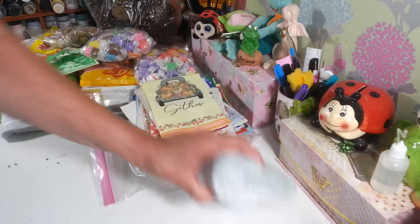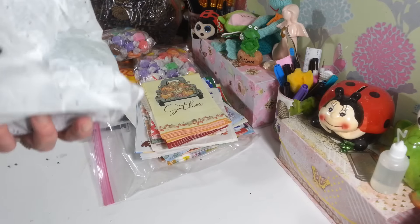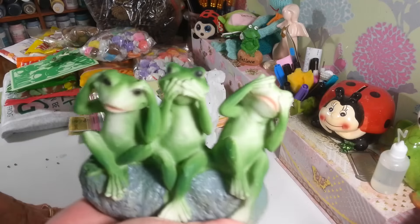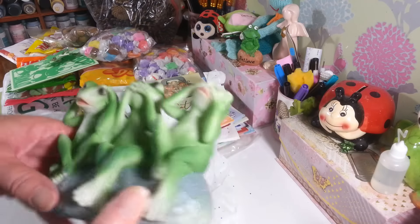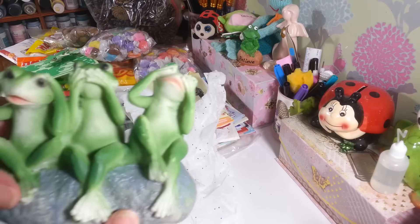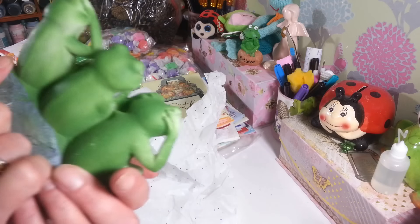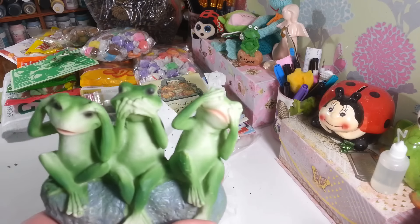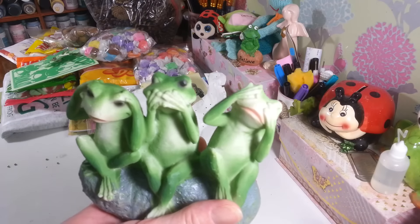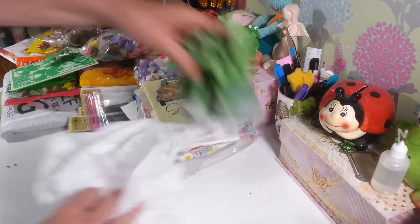There's one more thing I haven't peeked at yet — let's open it together. Oh! Look at these frogs — hear no evil, speak no evil, see no evil! They are too funny and too cute. I love them! They will go up on my shelf back here with my other goofy frogs. Thank you so much ladies — I really appreciate everyone thinking of me and sending me things.